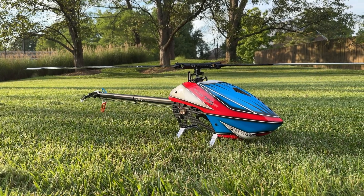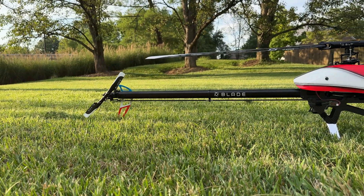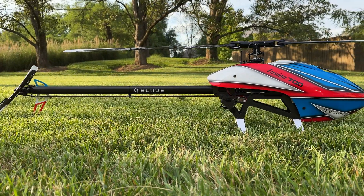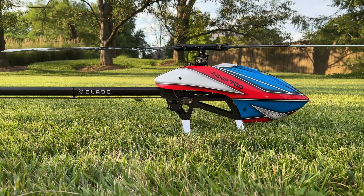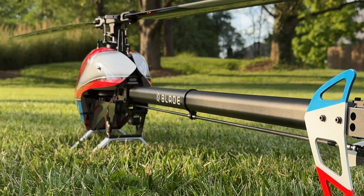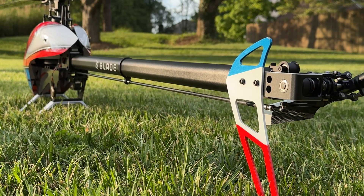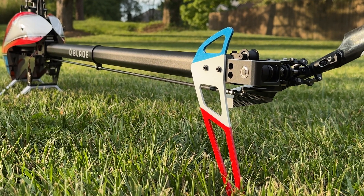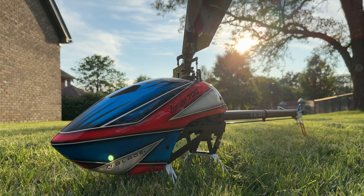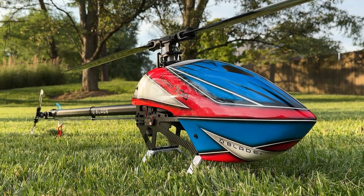Congratulations everyone, you have completed the build on the Blade Fusion 700. As you can see, the Blade Fusion 700 goes together very quickly and easily for both experienced pilots and pilots who have never built a 700 size kit before. If you are running the Spektrum Super Combo on the Blade Fusion 700, you can also see how easy the electronics mount up and how easily the wires can be routed through the airframe. We hope you all enjoy the build of the Blade Fusion 700 just as much as you enjoy it in the air. Thank you all so much for watching and happy flying!